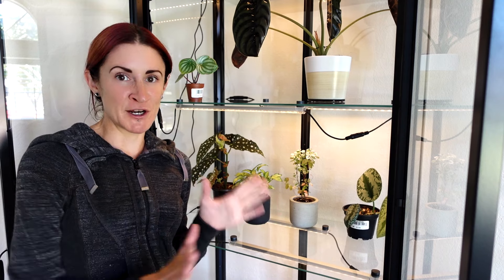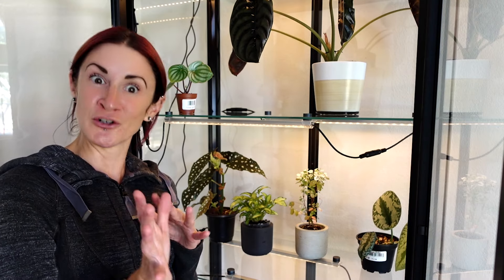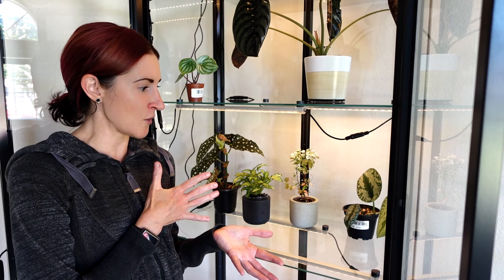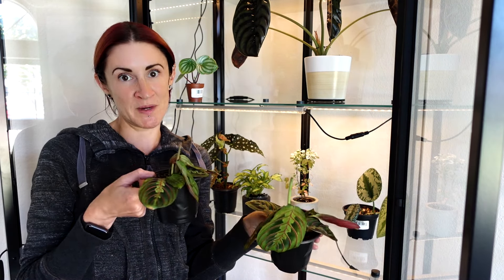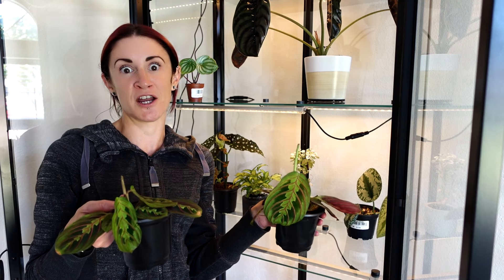I'm struggling a bit to decide what else to put in here, so I'm going to leave one open space for a wish-list plant I'm hoping to get — maybe that giant gap will encourage me to save up faster. I'm also realizing I don't have a lot of permanent, non-propagation plants right now, so there may be a plant haul in the near future with some wish-list plants for this cabinet. In the meantime, I'm going to grab a lot of the slower-growing propagations and move them in here, since the higher humidity and grow lights should help boost their growth. I'll time-lapse this part and then we'll take a closer look.